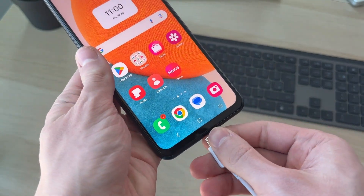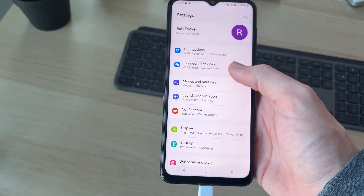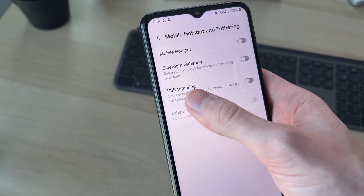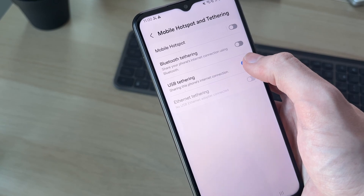You're going to see that it's going to start charging. Now what you need to do is open up your Settings. At the top, press Connections, go down and press Mobile Hotspot and Tethering. The USB Tethering option should be available and you can switch it on, and then it should start working.